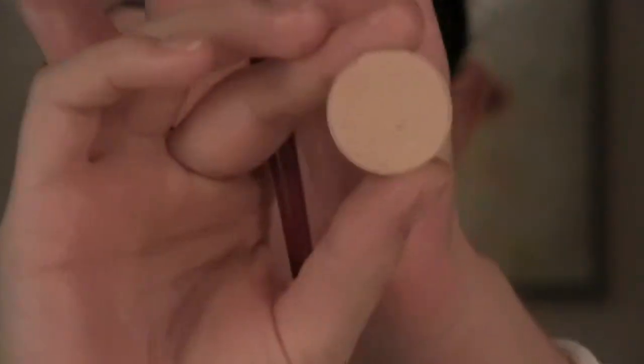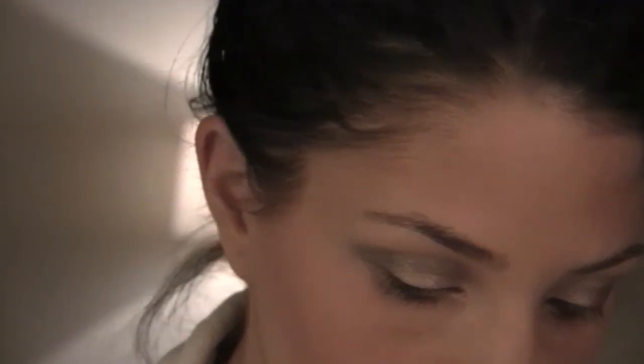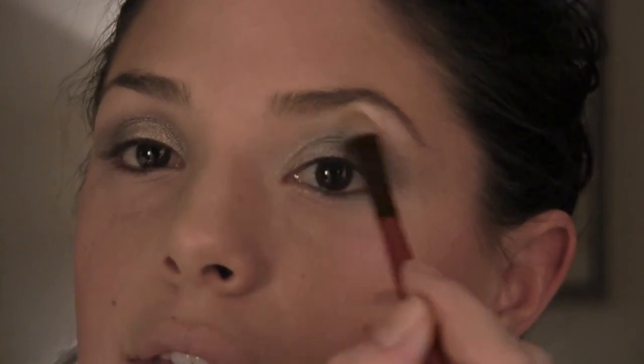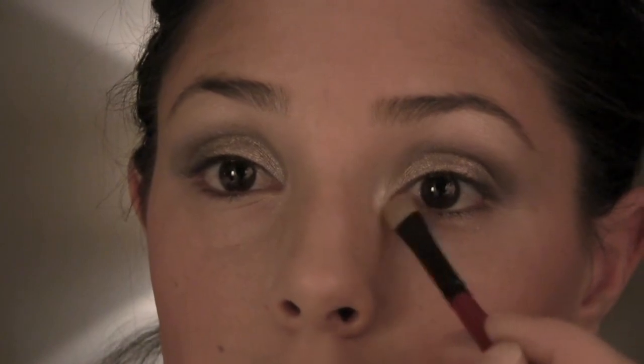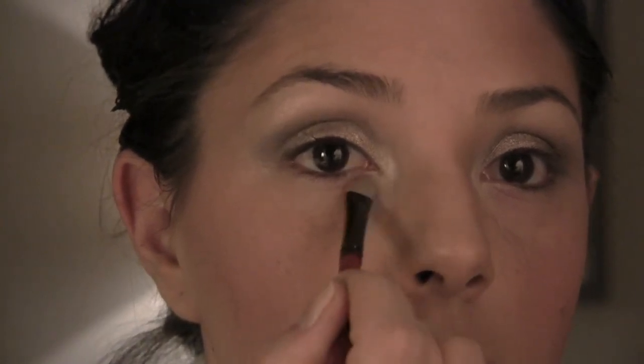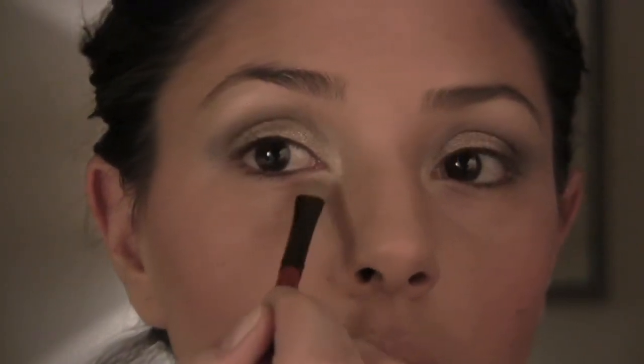I want to add a highlight. I'm going to take Rice Paper from MAC — it's just a really light, neutral, almost yellowish, beige-ish color, but it's really pretty. See how that just goes on amazingly as a highlight. I just want to blend that up towards my brow and in towards the corner of my eye. Then I want to take that and go just right in the inner corner and kind of down — that's just going to brighten up your eyes. Do the same on this side.